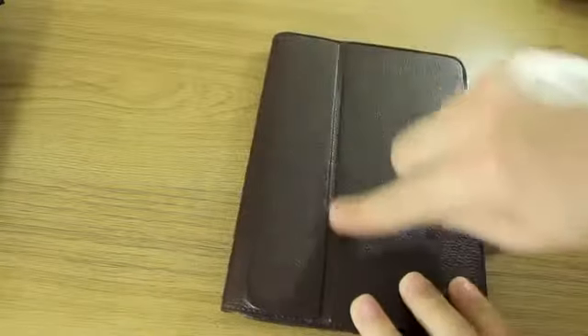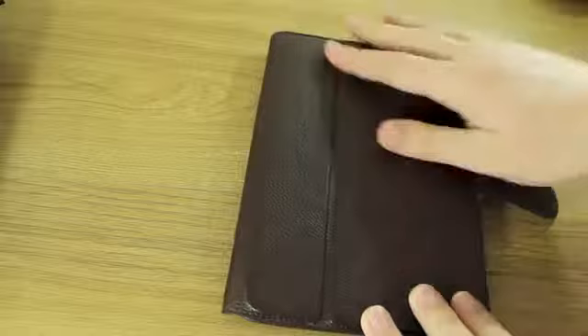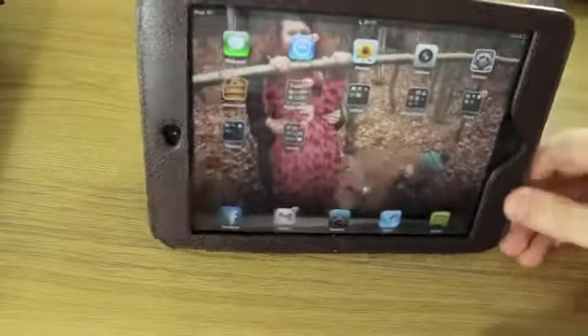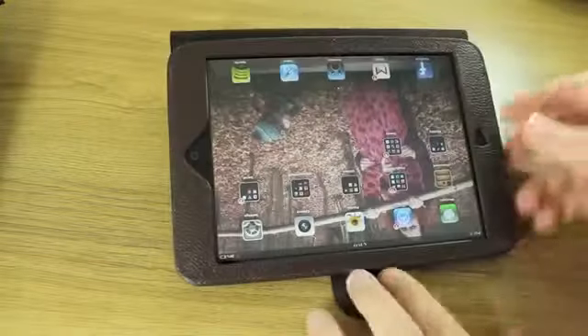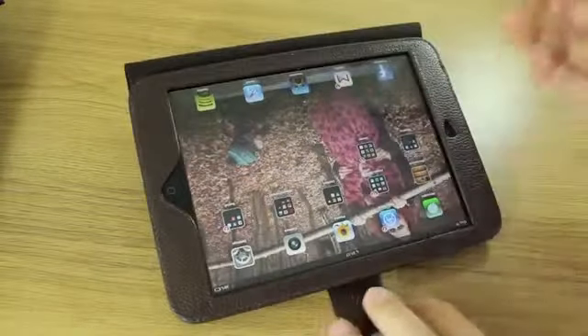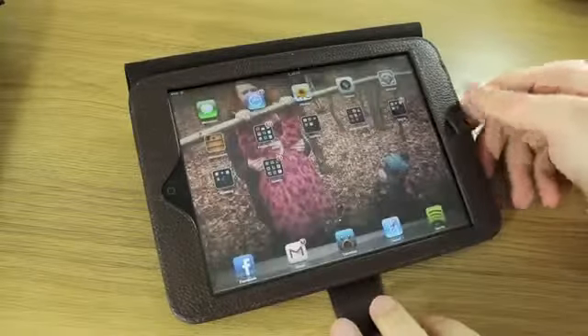You'll notice the seam down the front — it's not just decorative, it's for when you want to use it as a stand. You fold it up, stick the tab through the little loop here, and you can use it in upright mode to watch videos, or you can also type with it that way. It's not the sturdiest of stands, but you wouldn't really expect it to be with it being a leather case.